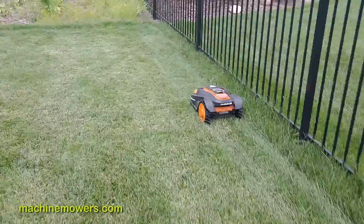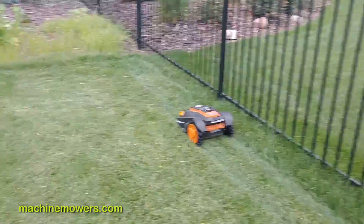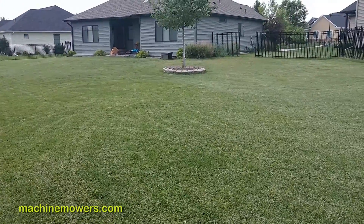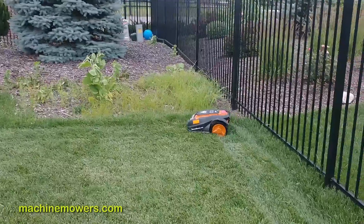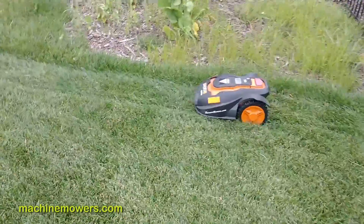During the first couple of weeks of your installation especially, you really want to make sure your robot has returned successfully back to the garage. Make sure it has actually made it back inside successfully and isn't stuck randomly on a branch somewhere. Let me show you an example.